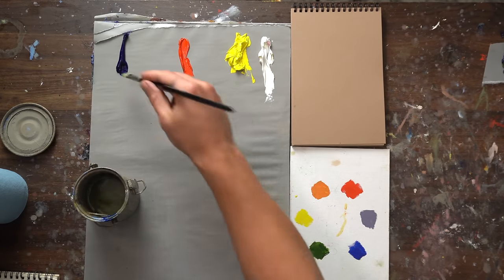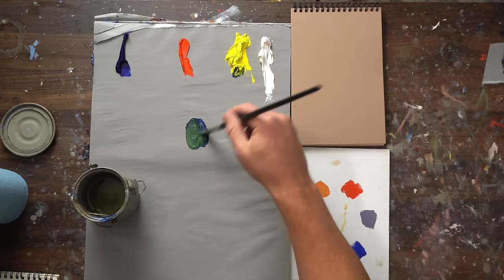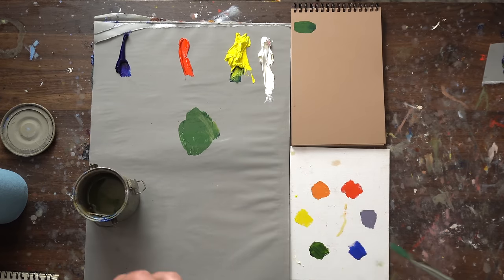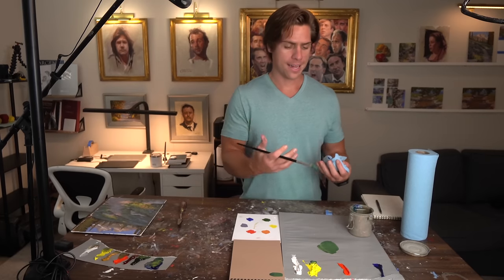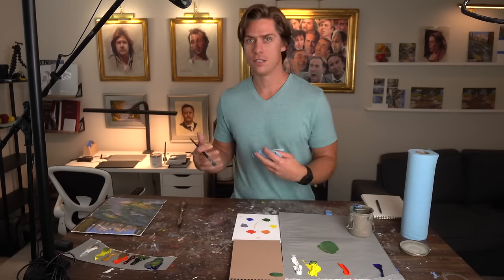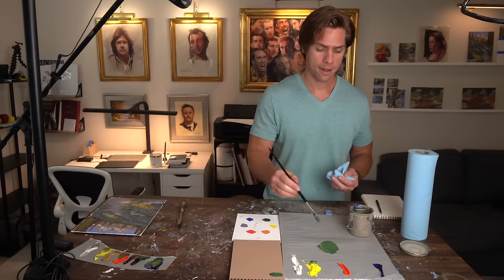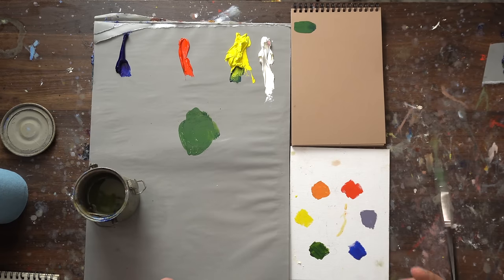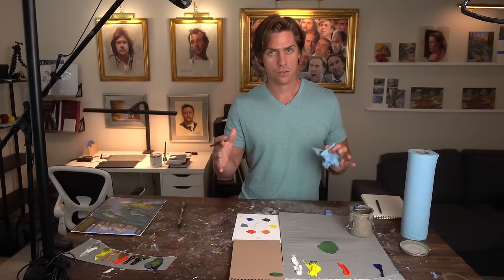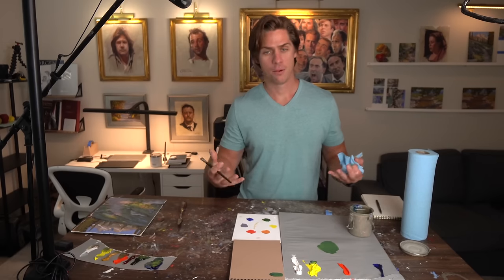So let's just start off by making a green. Let's get some blue and yellow — we got a green. Now, the problem with this green is that it's just too saturated. You're never going to find a green that saturated most of the time in landscapes — grass, trees, bushes, things like that. So we need to desaturate. How do you desaturate a color? You use its complement, which is what's opposite of it on the color wheel. So I have green right here, opposite red. That's what we're going to add to neutralize it and not make it as vibrant.